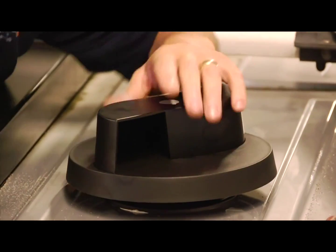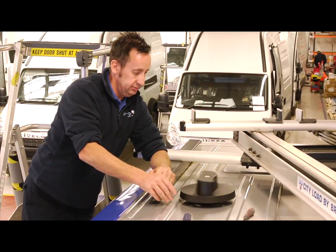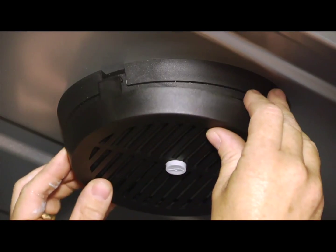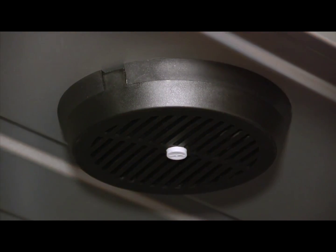If you have fitted the ventilator correctly, the rotor should spin freely and there should be no vertical movement. All we need to do now is finish off the fitting process by clipping the shutter to the support ring on the inside of the vehicle.